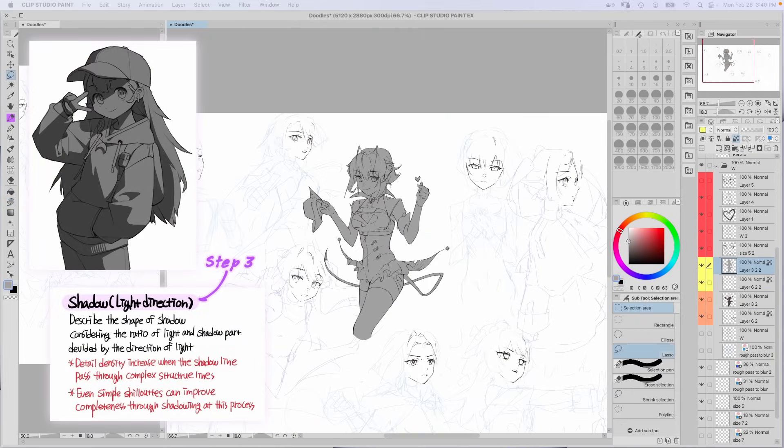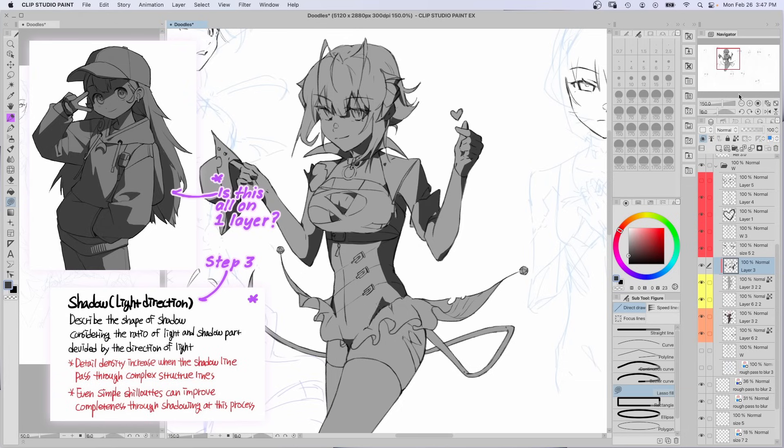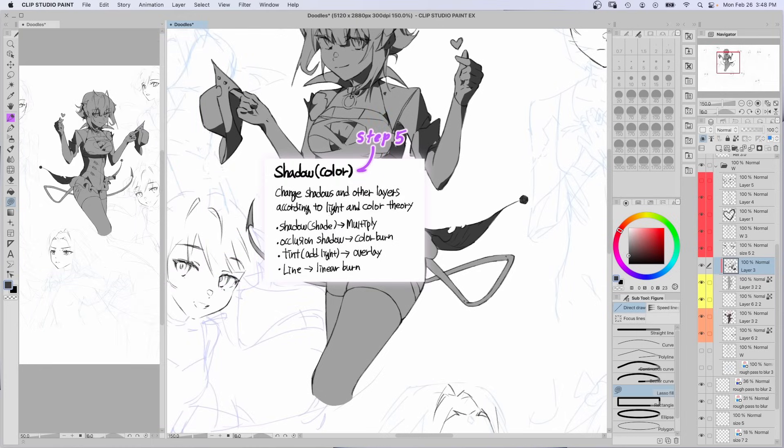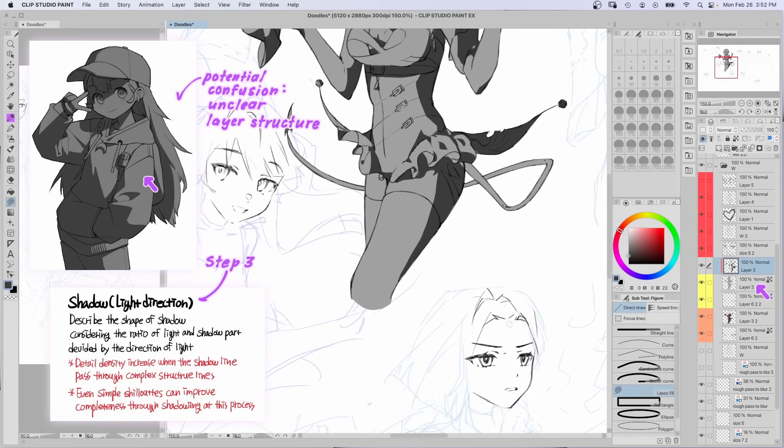Step 3: describe the shape of the shadow to show the direction of light. It says to consider the ratio of light to shadow and to increase the detail complexity when the shadow passes through complex lines which define the structure. Here's the problem — is this all on one layer? If you read ahead, it says to separate these shadows and use different layer modes for each. So I'm assuming that between these steps, each shadow is on a different layer. How I did it was: the light gray is the original layer, and the big shadows are on another layer clipped to that.